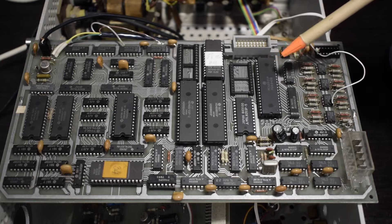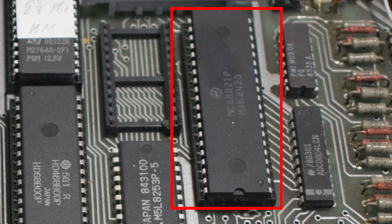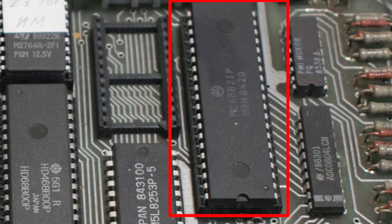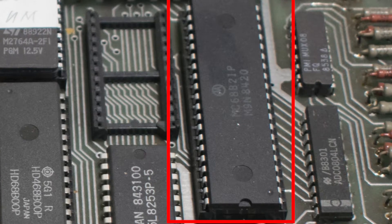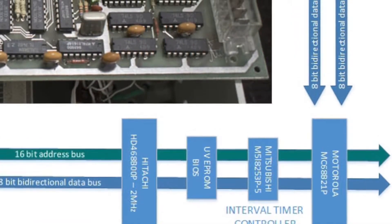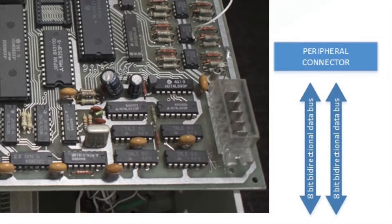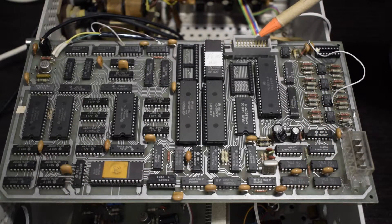The 6800, or the Hitachi in our case, was often paired — such as here — with the Motorola MC68B21P peripheral interface adapter. No worries about mixing Motorola and Hitachi parts because everything is pin compatible. The peripheral interface is connected with the micro via an 8-bit bidirectional bus, and also provides peripheral connectivity to other devices via two additional 8-bit bidirectional data buses, going to the peripheral connector at the top of the board.